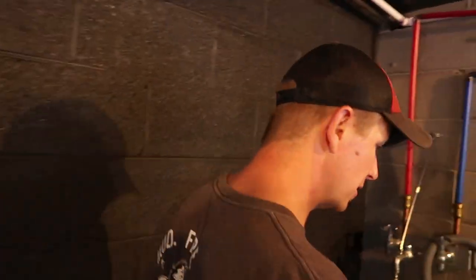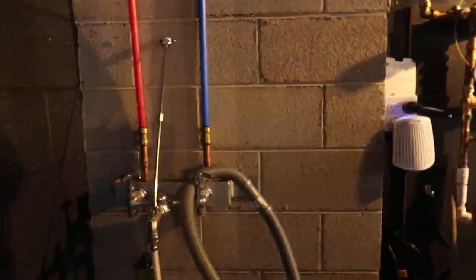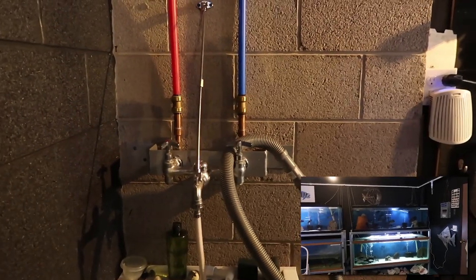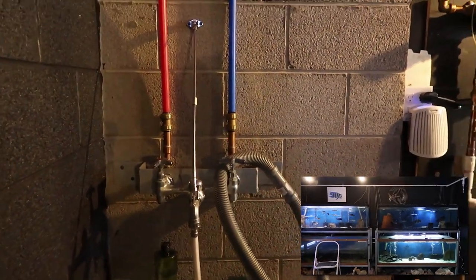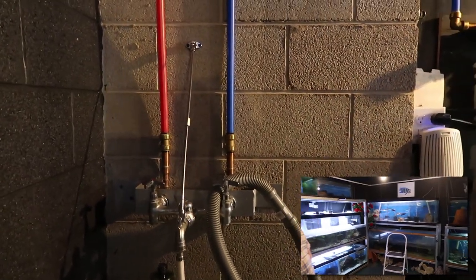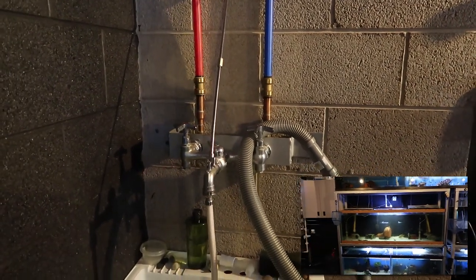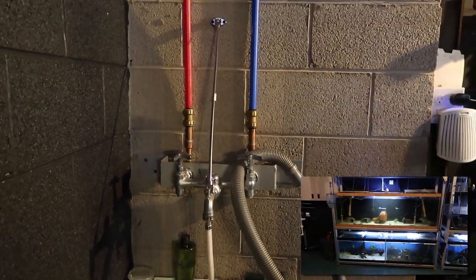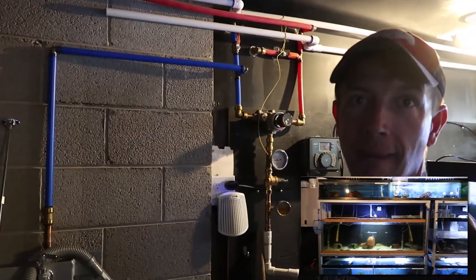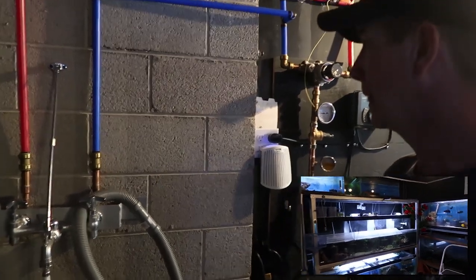So let's get into the mechanics of the room. The whole house is on a boiler, and Jesse separated out a single zone for this fish room. The room is heated by hot water heat on the perimeter — there's a coil of hot water running along the perimeter of the room to keep everything at the right temperature.